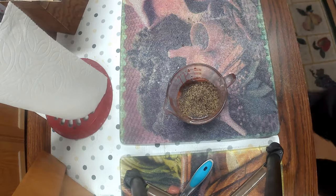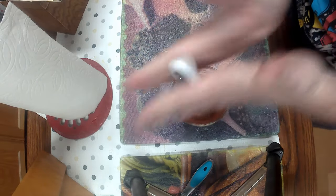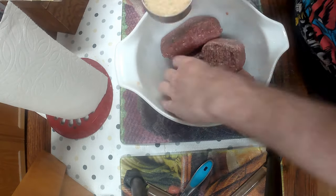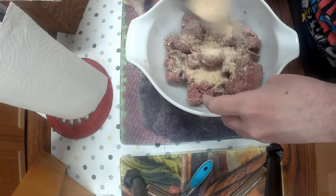I whisk it all together until it's nice and fully incorporated. Now I don't add an egg like most people do, because you don't really need it. It'll be fine without it. I take the ground beef and break it up a bit.